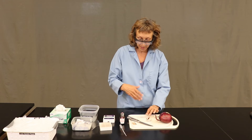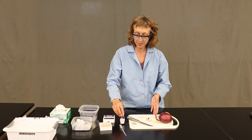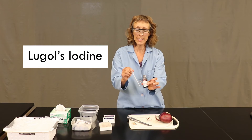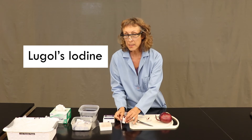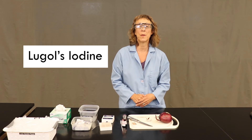We're going to see details, but to make it even better, after we go through and look at this slide magnified several times, we will also look at it after I add a little bit of Lugol's iodine stain to it. This stain will make some of the interior parts of the onion cells more visible than they were.